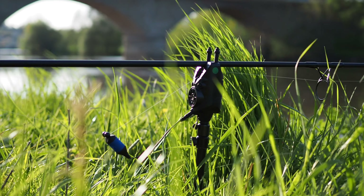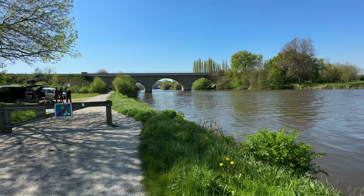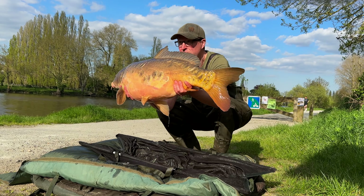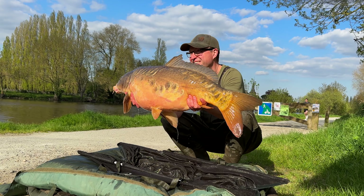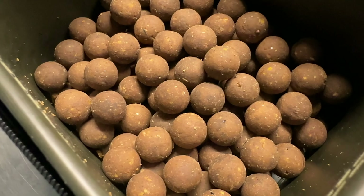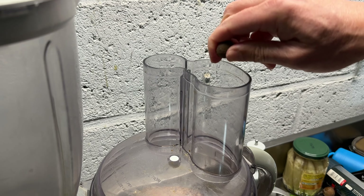I realised after my first session on the river this year that the 18mm Scopex was getting absolutely mulled by the crayfish. It's a lovely bait but everything loves it, and straight out the bag it was just too soft — so that's a problem I've got to fix.